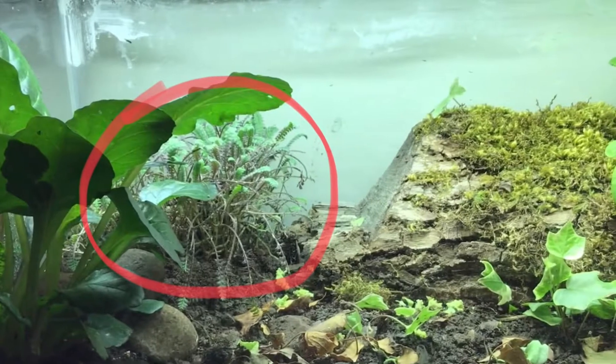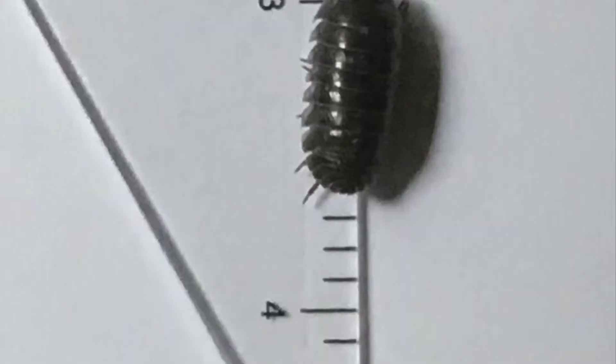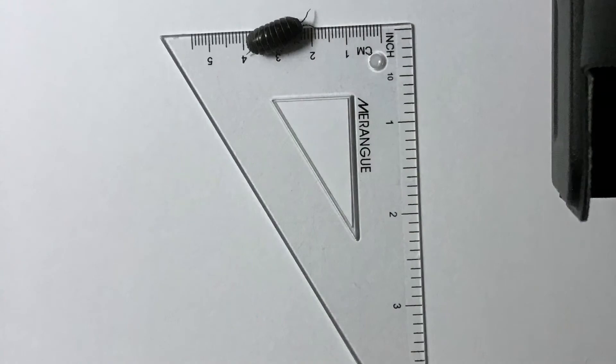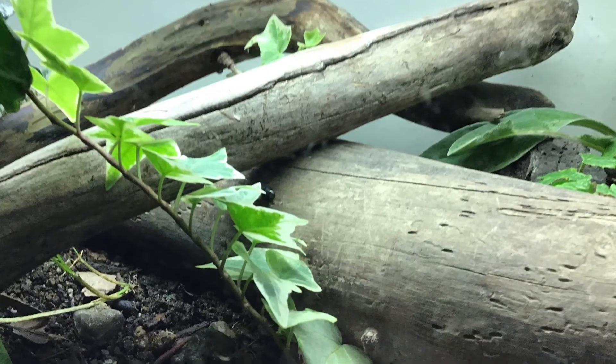Sadly, this plant in the back died — it was probably just a seasonal plant, but hopefully it comes back next year. This terrarium was actually where I found one of the largest wood bugs I've ever seen — it's huge. I also forgot to mention this ivy; it's grown quite a bit and it's also spread up on the other side of the wood.